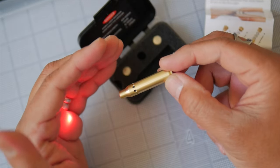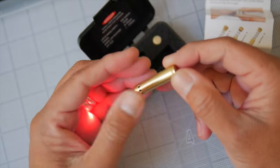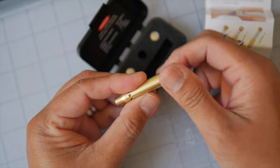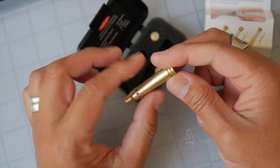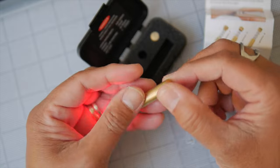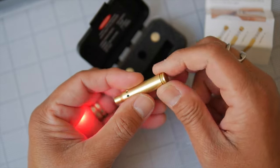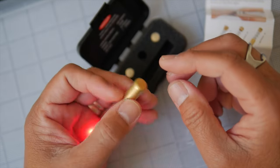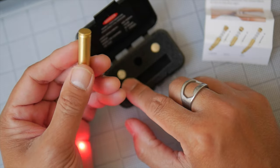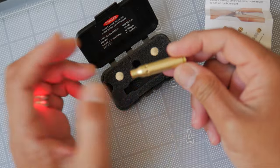That's the other thing about these particular types of bore sighters. Once you screw it in and it's on, it stays on until you unscrew it and turn it off. So you are using a lot of the power constantly because, once you get it in the chamber, you can't reach in there and unscrew it — you have to pop it out. So it's on for the entire duration that you have it in the chamber. And like I said, these don't hold as much battery life, so that's just something you have to deal with.